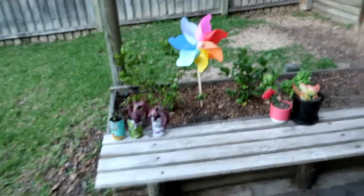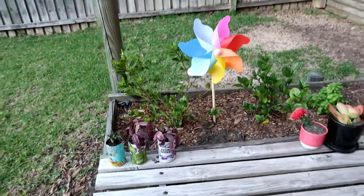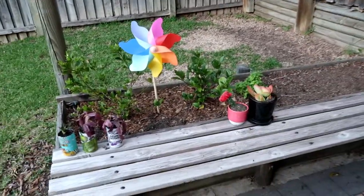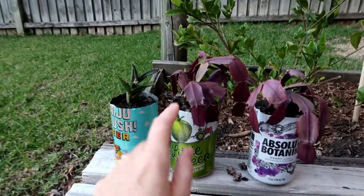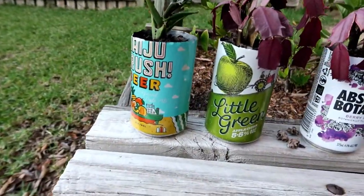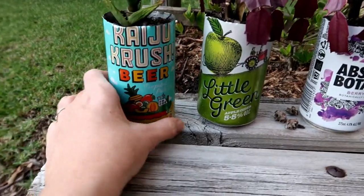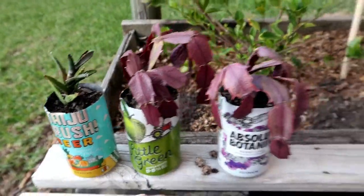This is an Easter pinwheel that I got from Kmart — it was five dollars and I've just stuck it in the garden out here. While I'm here let me show you these succulents, which were suffering a little bit. I potted them today in some really cool little beer cans and cider cans that I found — just did that today.